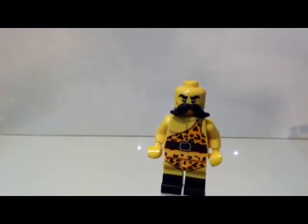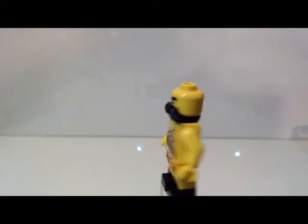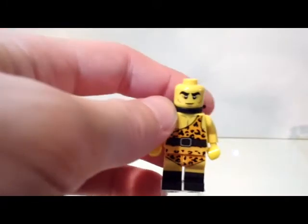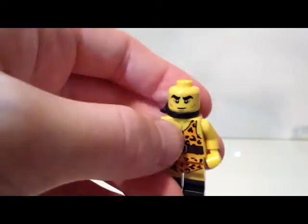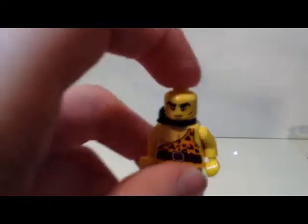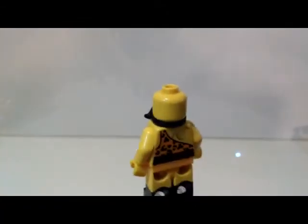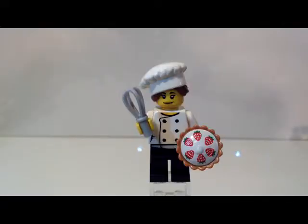I like the cheetah print leotard they printed on there — the printing continues over to the back with a brown belt. He looks very muscular with a lot of muscular printing. He has this mustache piece which clips around the neck. Without the mustache his face looks really funky and kind of weird and angry, so you should probably just leave the mustache on. I like the bushy eyebrows though. Overall he's a pretty good minifig and I love the weight piece.